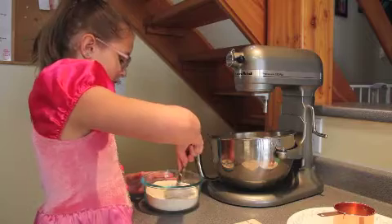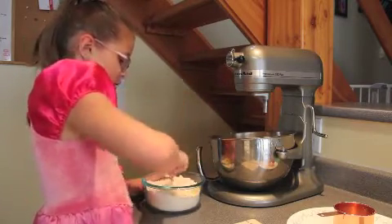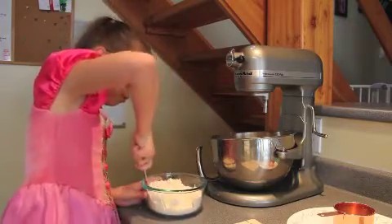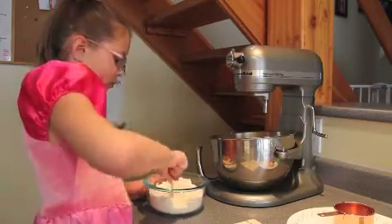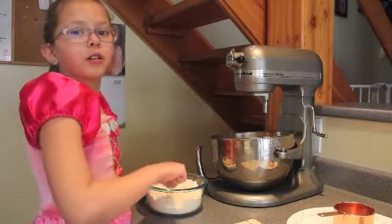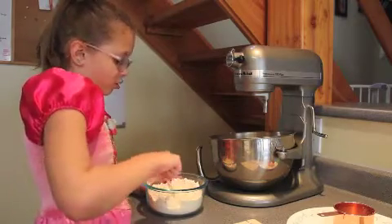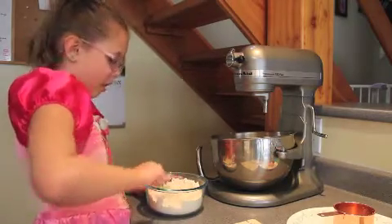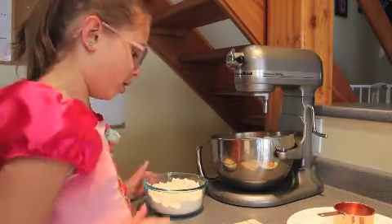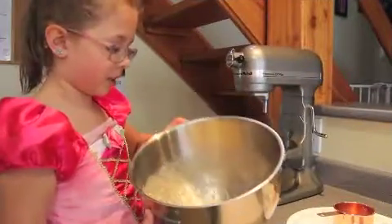Now we're going to mix it up. Do this carefully — you don't want to spill it everywhere. Throughout my years, I have spilled lots of flour when I've done this before, so please try not to spill the flour. This is what it should look like when it's in the second bowl.